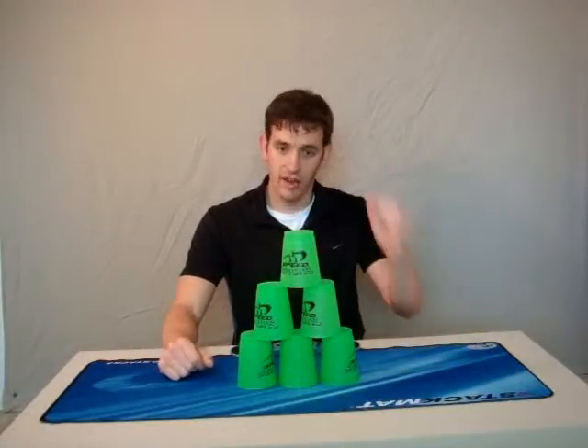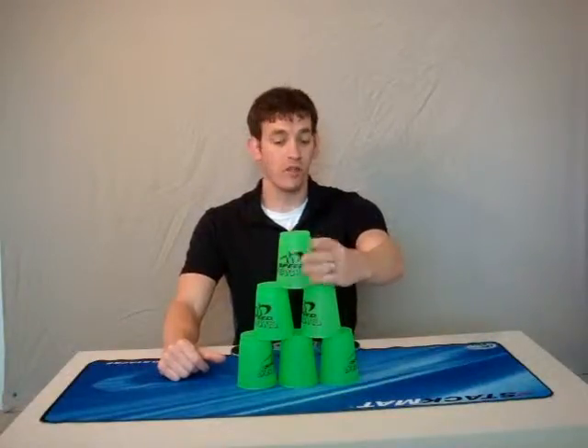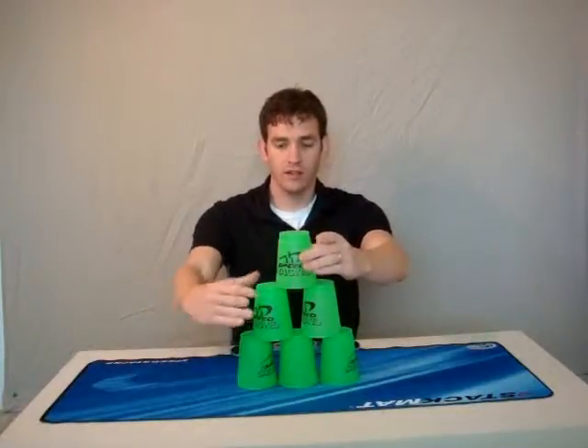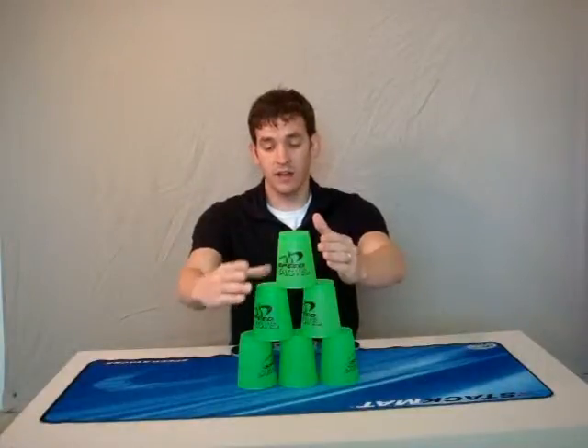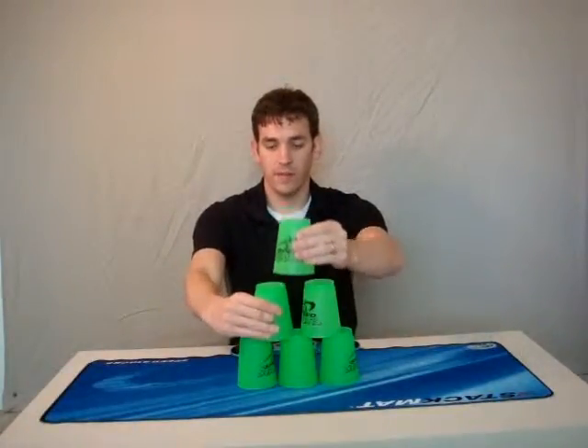First thing you're going to do is take your dominant hand, your right hand, and place it on the very top — the cherry, as we called it before — the top of the cups. Your non-dominant hand, your left hand, is going to go just below it, on the left side of the cups, just below the top there.